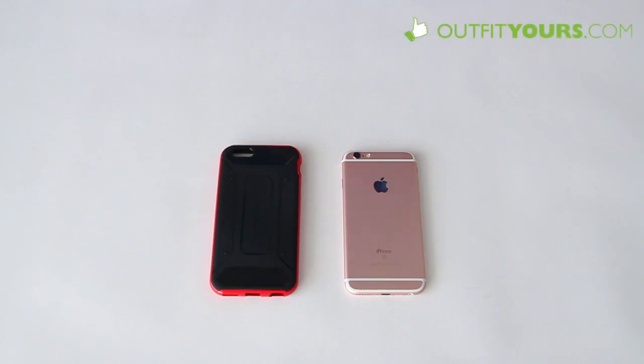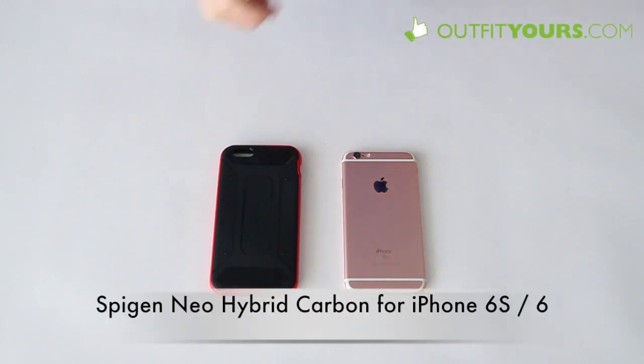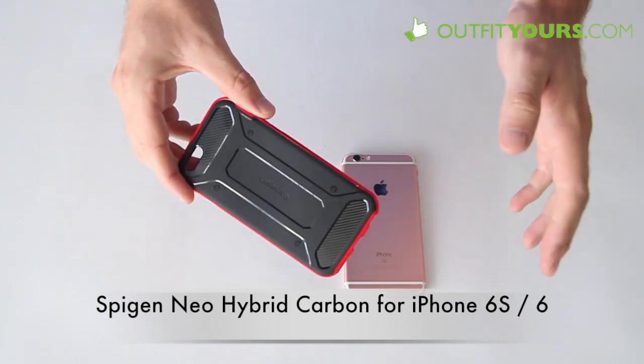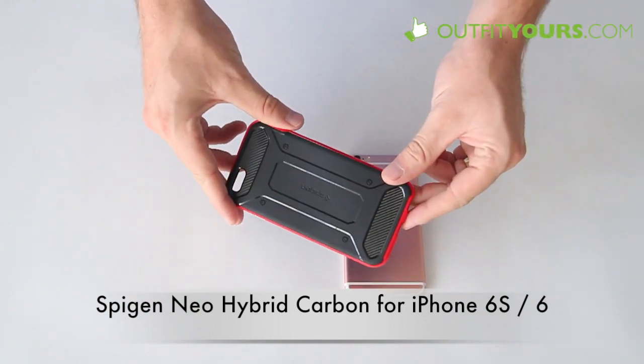Hey, here at OutfitYours.com, in this video we are reviewing the new Spigen Neo Hybrid Carbon for the iPhone 6s, which I have here, and it also works for the iPhone 6.